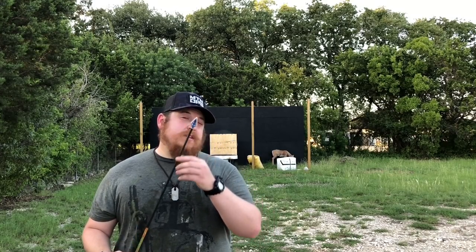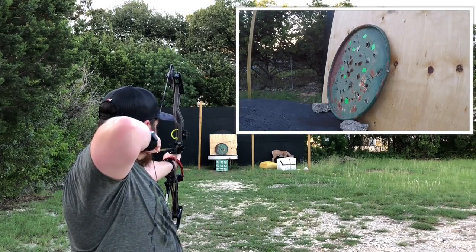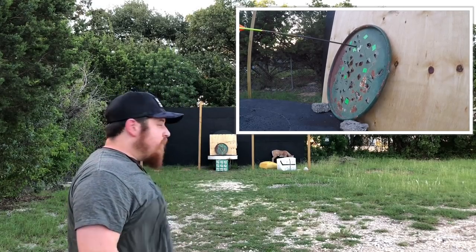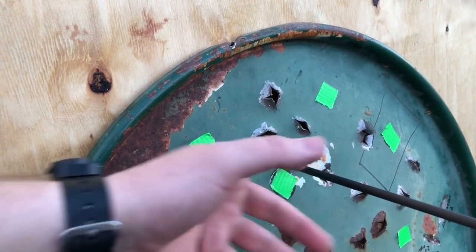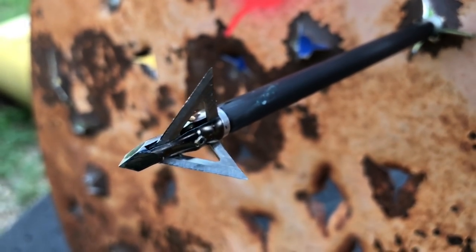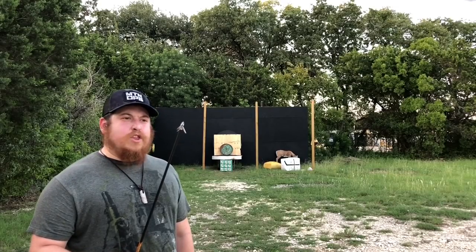First on the chopping block is the Muzzy Trokar. Oh my gosh — that Muzzy Trokar is insanity! We were aiming for this spot right here, pretty close, not too shabby. Overall the tip's doing pretty good, the edges are a little frayed — obviously we went through metal, very destructive — but overall that is a reusable arrow right there. That is amazing.